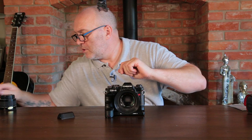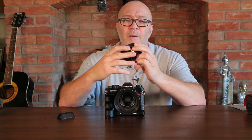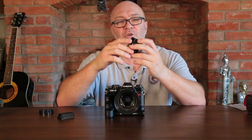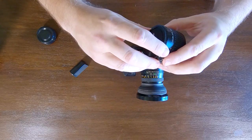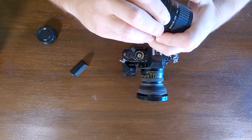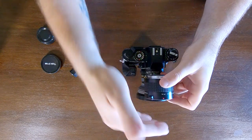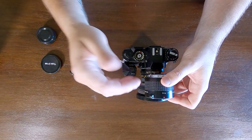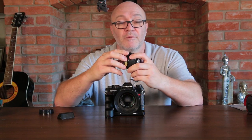I also got a little Tokina 2x doubler. I presume if I put the 400mm lens on the camera with the doubler first, it'll give me 800mm. And if you're using a 50mm lens, the doubler would make it a 100mm lens. I tried that out as well and everything seems to work really well.